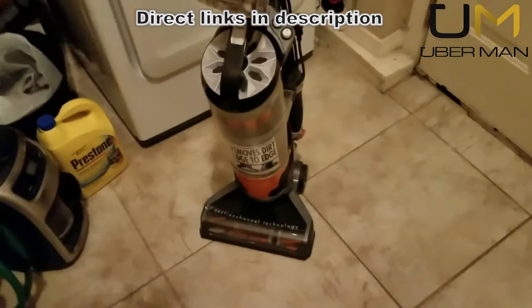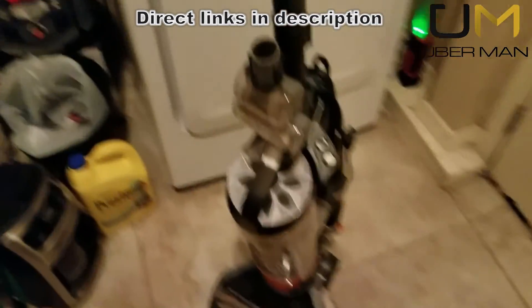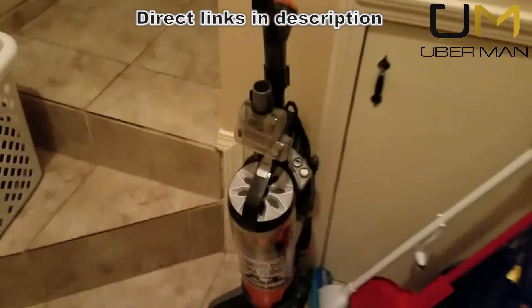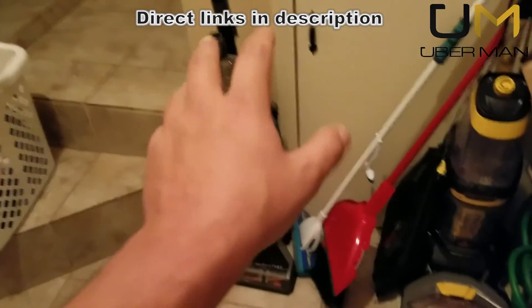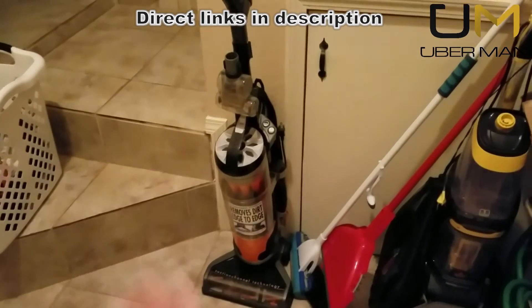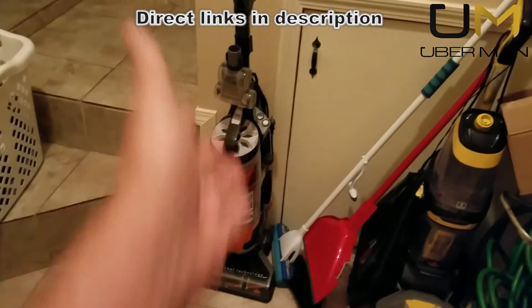So I went online looking for a replacement brush, or better yet just the bearings, because you don't need the whole brush — just the bearings. Guess what? Very difficult to find parts for this vacuum cleaner. I was able to find a brush, but it didn't say specifically that it was for this model, and the bristles were a different color — like purple — but it claimed it would fit. It wanted like $40 for it. Are you kidding me?